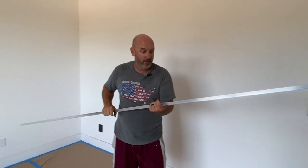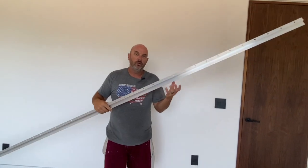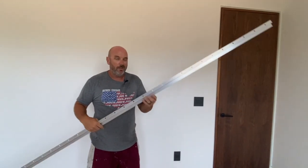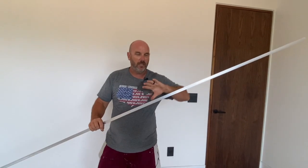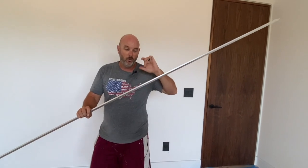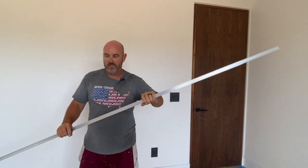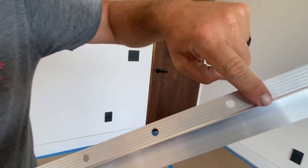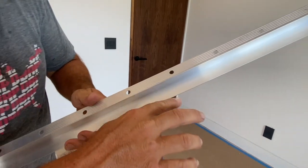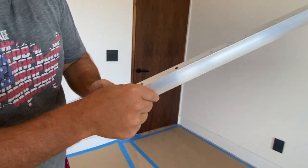We used Fry riglet on this particular house, which is probably the highest end metal edging that you can get. I think this is like a couple dollars a foot at this point. It's anodized aluminum — you can get it anodized where you leave it exposed, or you can get it paint grade, which is what we did. You can kind of see — I'll let it get in real close here. This part here is obviously the mud seam, the mud edge. And then this part here shows.